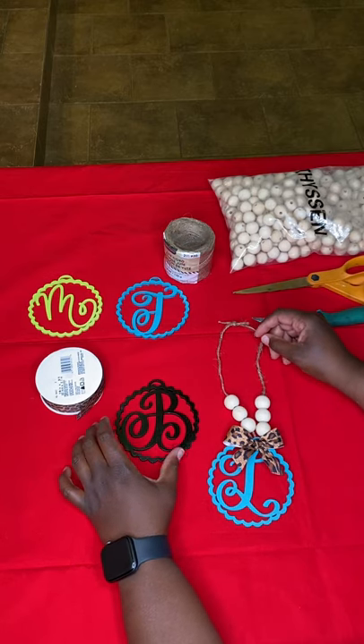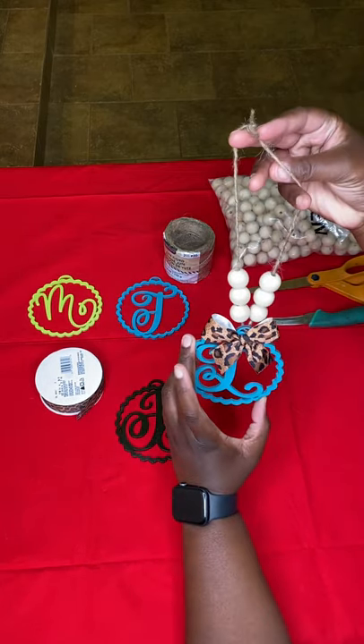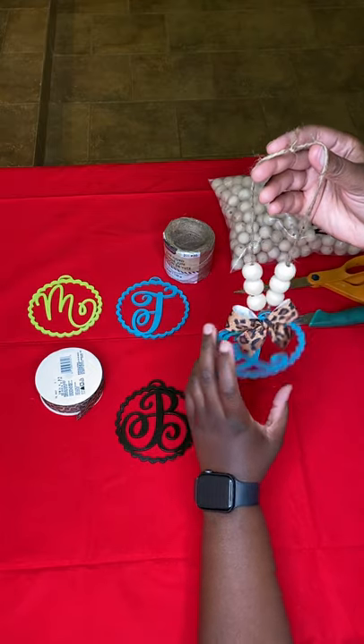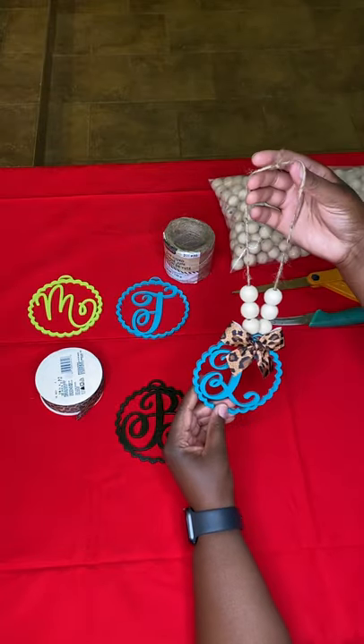Good morning. This morning we're going to show how, from start to finish, how to make this card charm. So this is a finished one. It has the little balls on there, the bow, and this hangs from your rear view mirror. So we're going to show you how to make it.